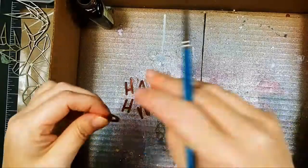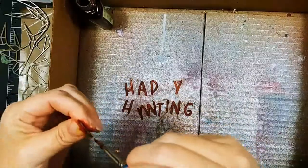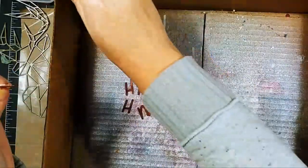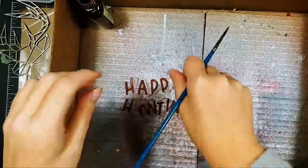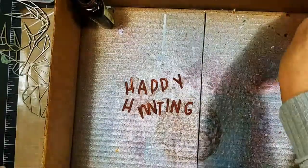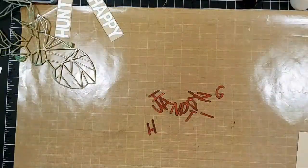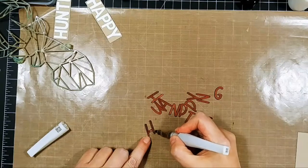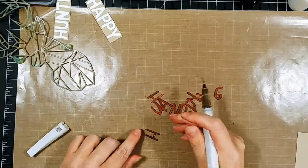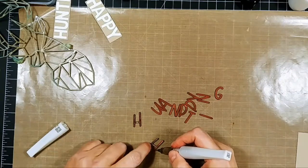This only looks like it took forever, but it was really relaxing for me. You could also cut letters out of brown cardstock in your favorite font and just add a little bit of shimmer. I added some gold shimmer from a Nuvo shimmer pen to the two H's just to make them stand out a little bit more, and then I'm going to go ahead and glue these on the front of the card using my straight edge ruler.